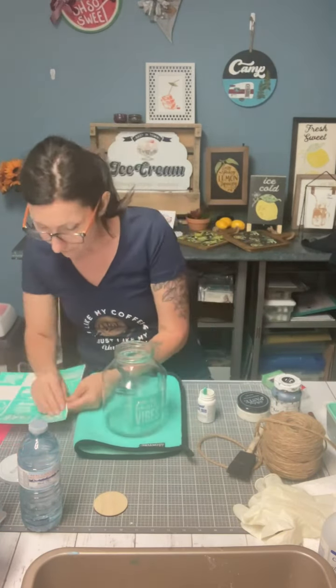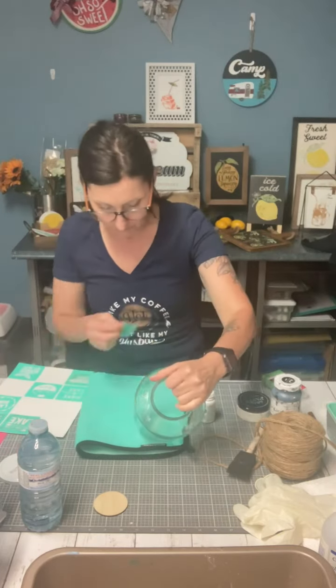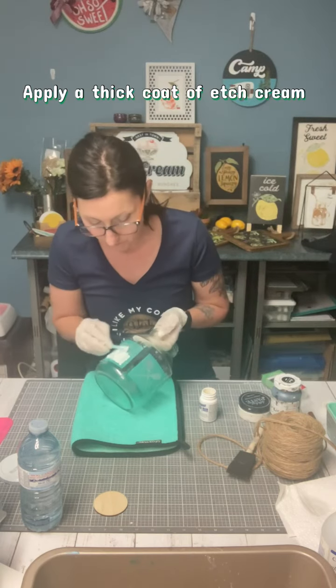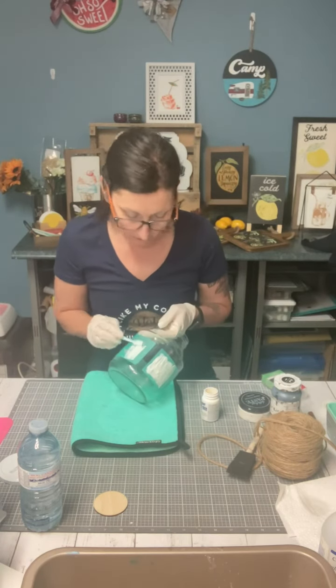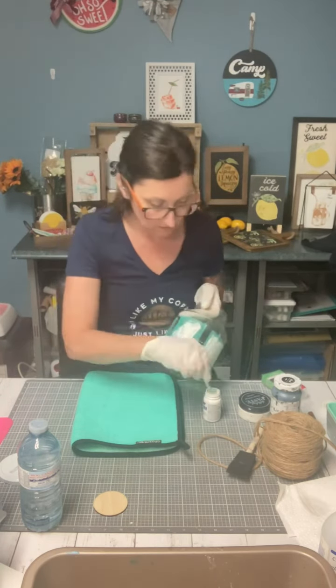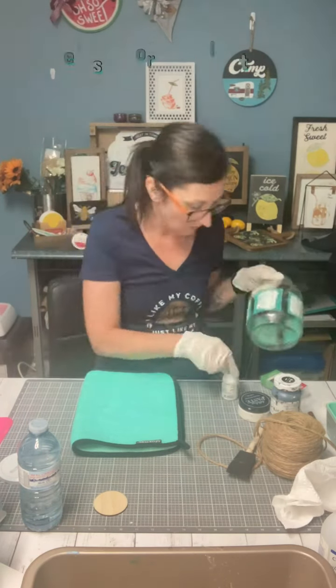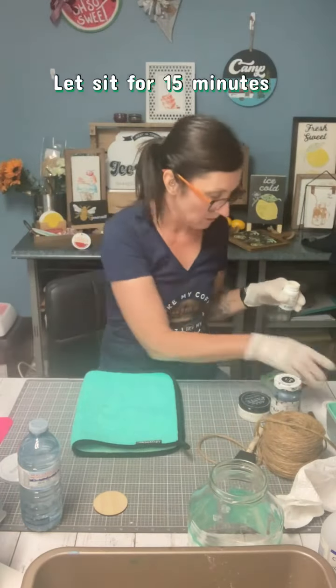I'm using a recycled jar and some etching cream. I want to show you how to use this. Always make sure that you wear gloves when using etching cream because it really burns on the skin. You should always follow the manufacturer's bottle instructions when you're not sure.